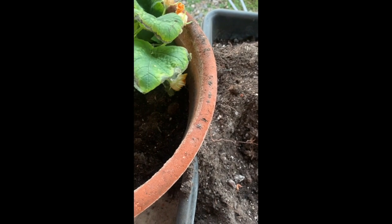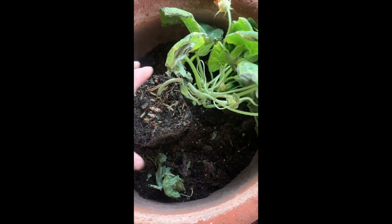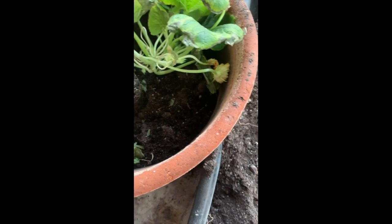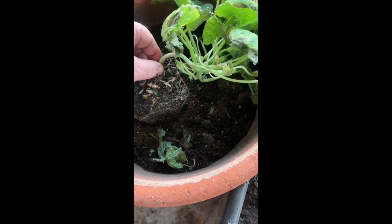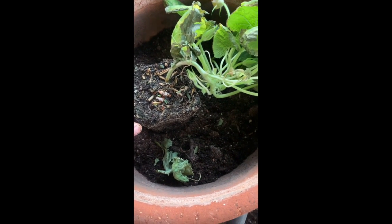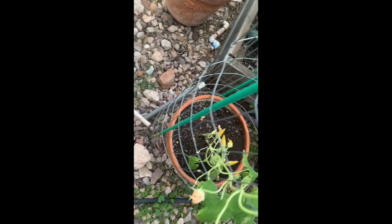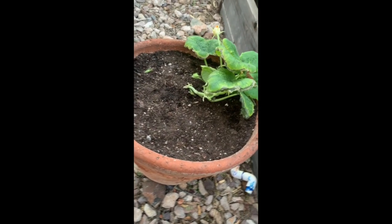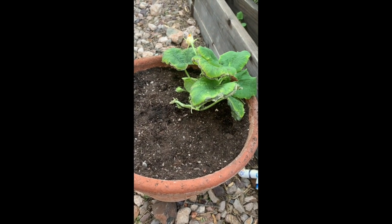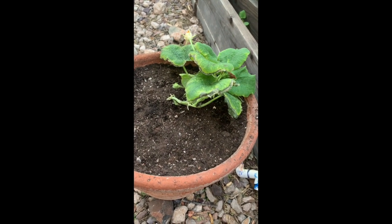I need to trim off some of these leaves. You can plant these a little deeper than they were in the original pot because the plant will grow roots along the stem — anywhere the stem sits on the ground it will grow roots. Let me fill this in and I'll be back with you. All right, I've got that planted in. All I have to do is water it, and I'll put a cage around it to give it some place to climb, or it'll grow all over the ground here, and I've got enough junk on the ground as it is.